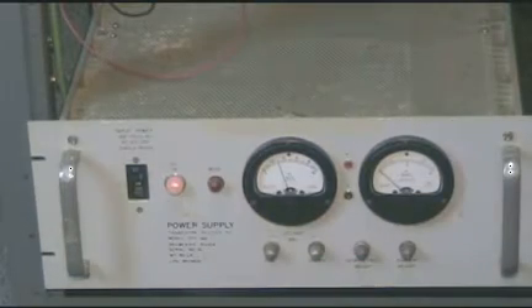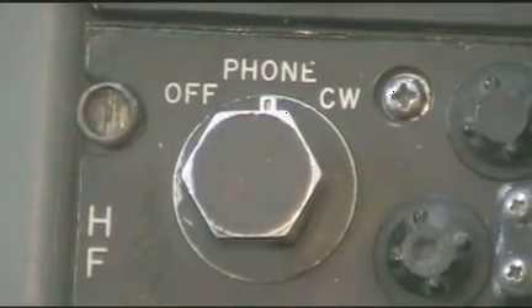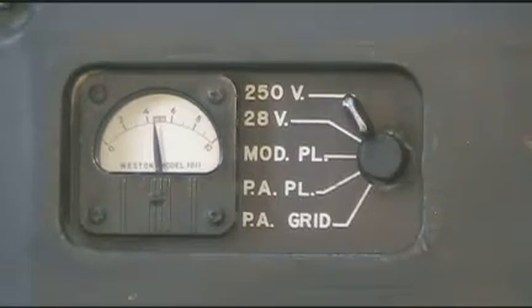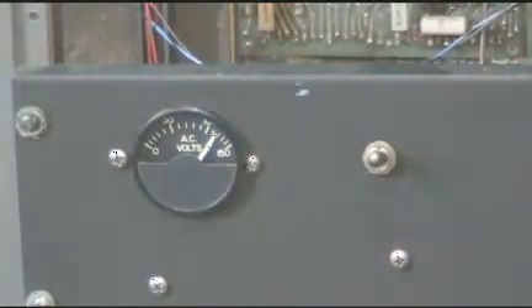We'll apply 28 volts to the radio and turn the radio on. We'll check to make sure we have our 28 volts supplied to the radio, and also confirm that we have the 250 volt B-plus supplied to the radio. Then we'll apply the 115 volt, 400-cycle source.